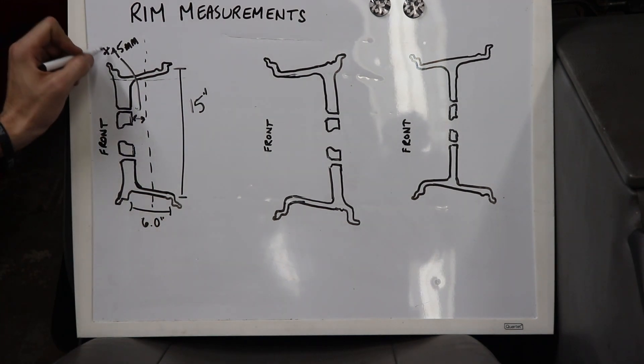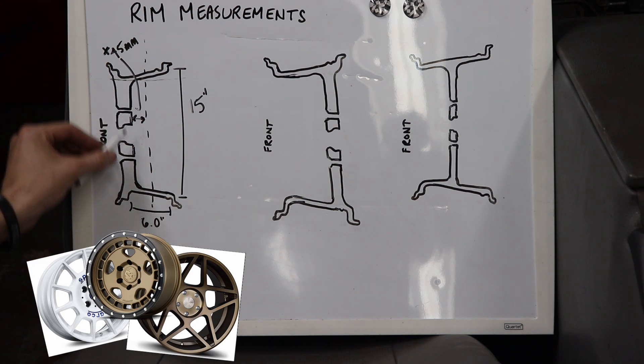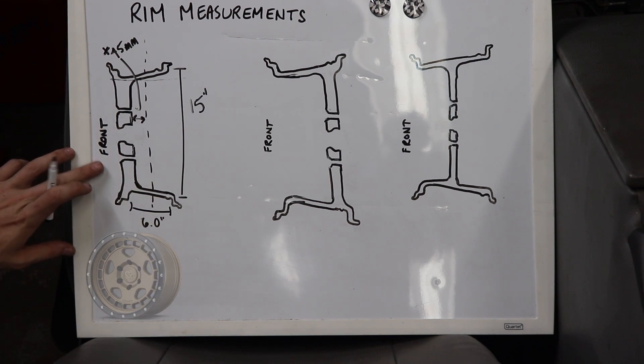As you can see, this offset measurement is a positive 45. Positive offset is when the hub mounting surface of the rim is outward from the center line — that is, towards the street side, or towards the front face of the rim.